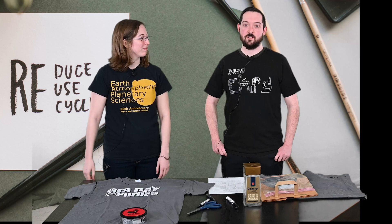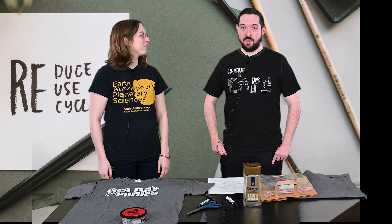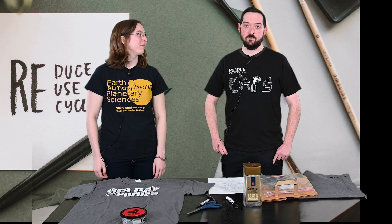The average person in the U.S. generates about five pounds of waste a day, and to generate less waste we can reuse some of the things that we already have.